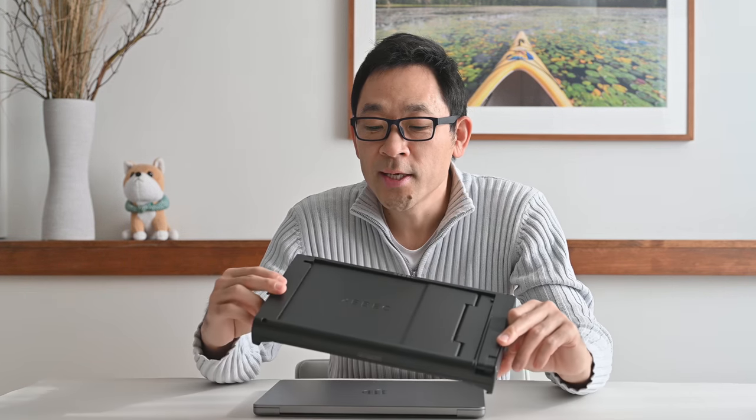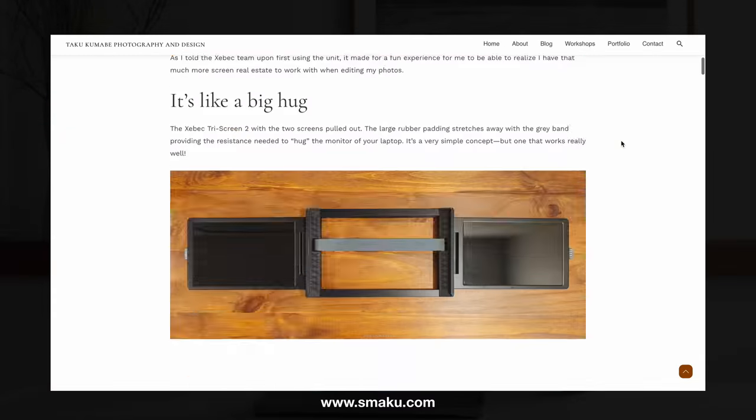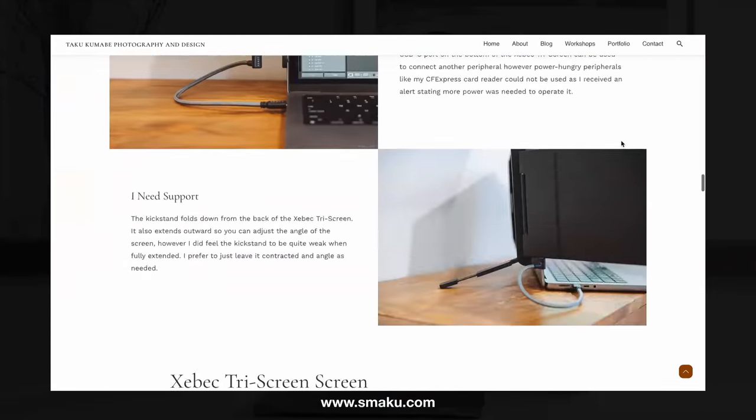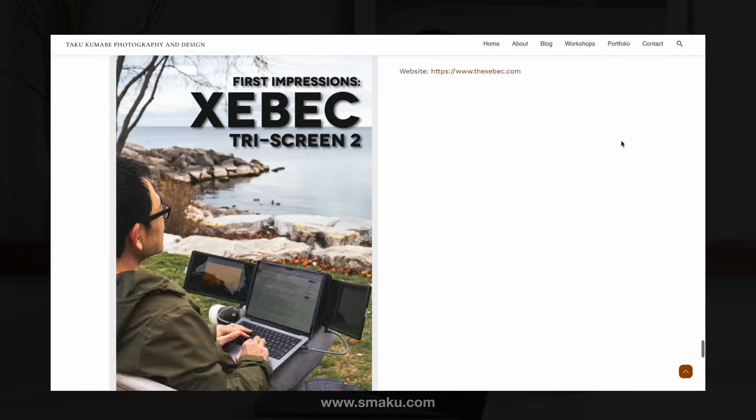Hello everyone! I hope you're doing well. Taku Kamabi here and this is your rapid review. Today I have something very interesting to review. The kind folks at Zbith actually sent me this review unit — it's called the Zbith Tri-Screen version 2. I have the full detailed analysis up on my blog at www.smacko.com, so this companion video serves as a summary of that blog review. Let's get into it.